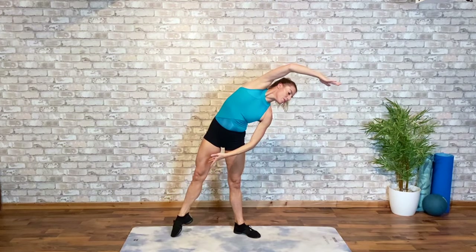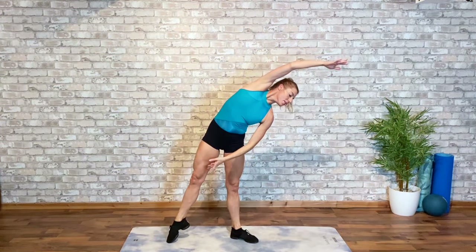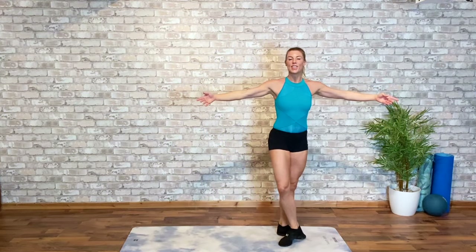Big side stretch. We're going to take this three times. Third and final time, elongate this stretch and pas de beret — this leg closes behind, side and front. Step back to second. Lift the heels, rise. Rises are great for shaping the calves; pliés are great for shaping our hamstrings, glutes and quads.